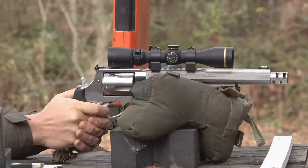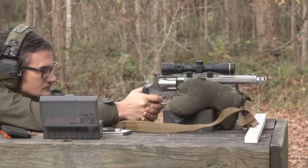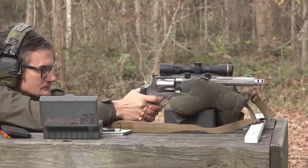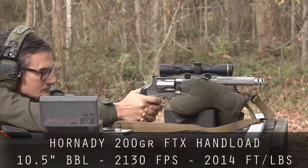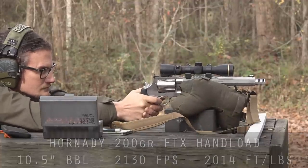In this particular instance, we've been running the 200-grain Hornady FTXs. In initial load development, they were pushing these pills to 2,300 feet per second, which is well within the bounds of what the revolver can handle. But that didn't produce the desired accuracy, so the load was dialed back. They're now running 2,130 feet per second, delivering just over 2,000 foot-pounds of energy at the muzzle.